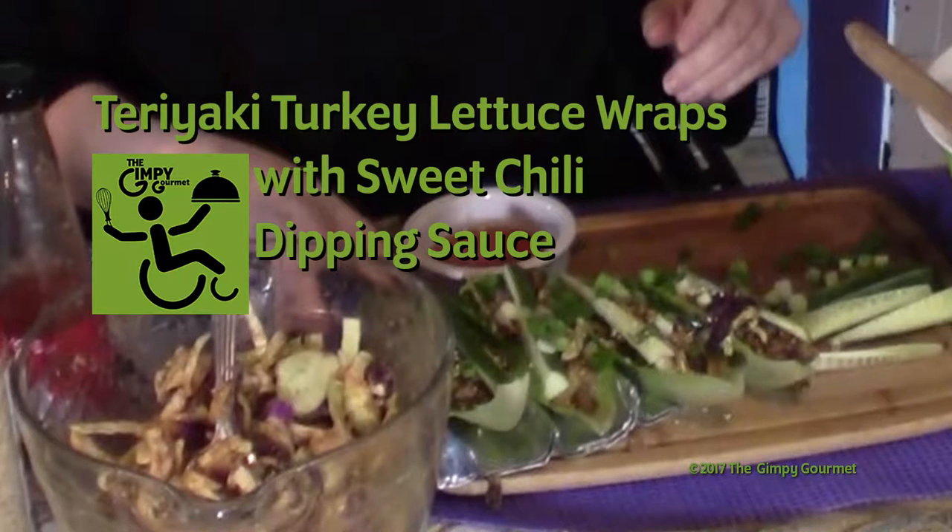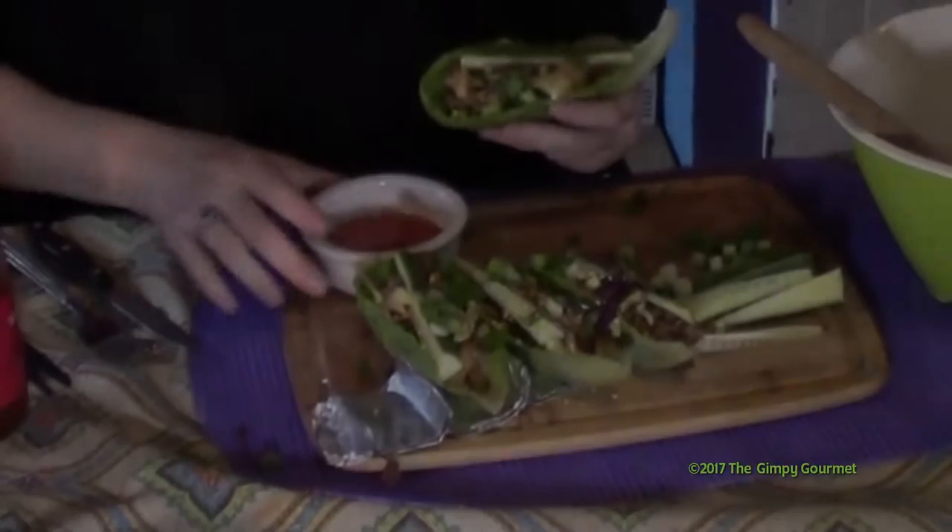Hi, it's Kim Weber with The Can Be Gourmet. Today we're making teriyaki turkey lettuce rice with the sweet chili dipping sauce.